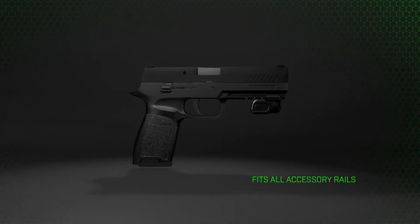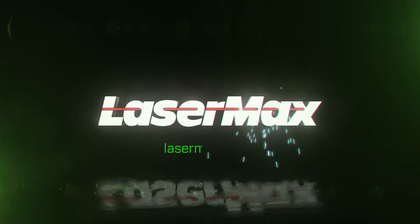Now available in the new rail-mounted lightning series. LaserMax. Get a grip on the speed you need.